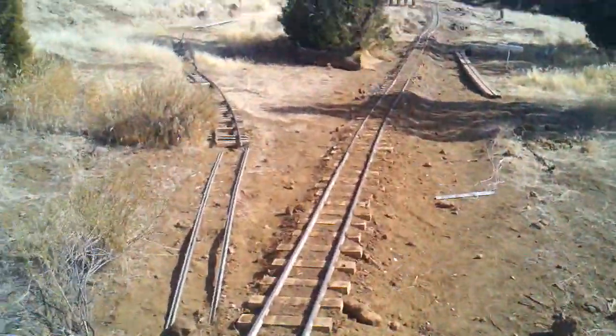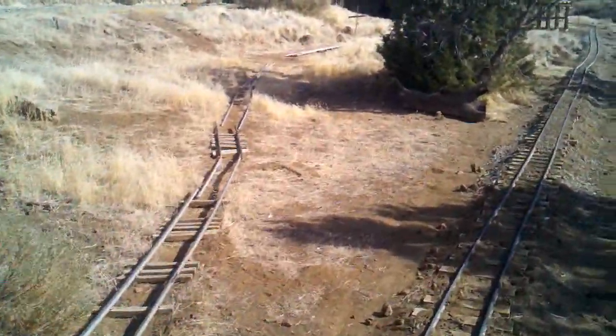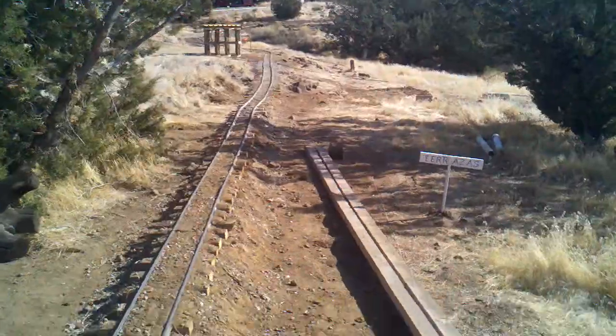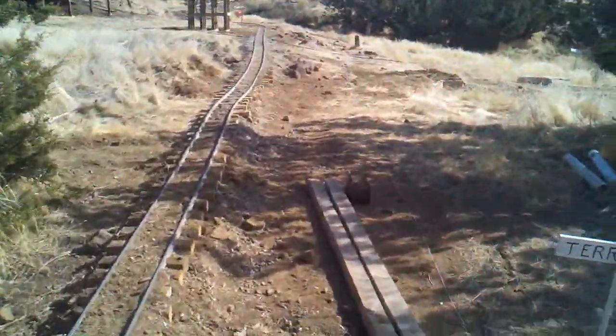So let's go back down the reverse track here. This track off to the left is going to go to a three-track yard — it'll be called Front Yard because it's right in my front yard.